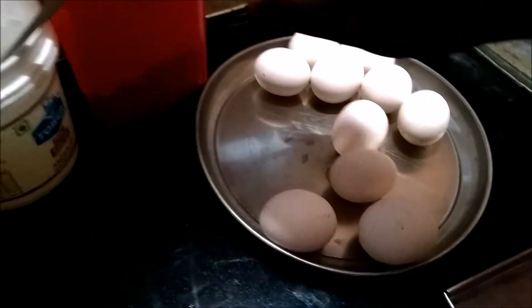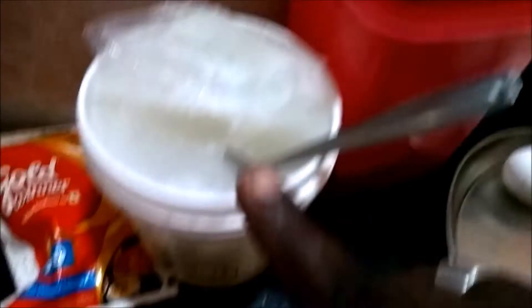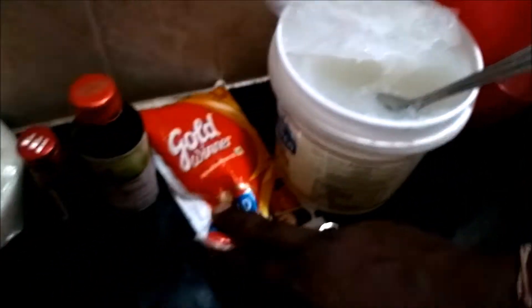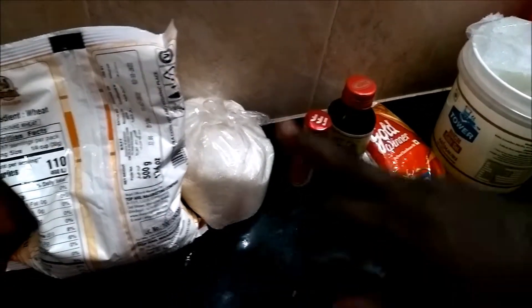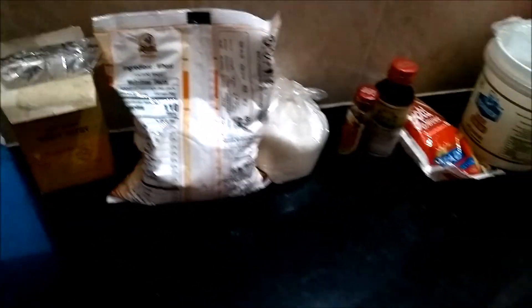I am going to mix for about 10 minutes. Ingredients: 3 tbsp cocoa powder, 1 tbsp cake gel, 1 ml reef and oil, 5 drops pineapple essence, 3 drops vanilla essence, 6 eggs, baking powder 5 grams.